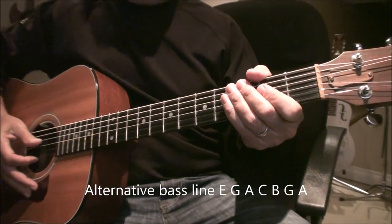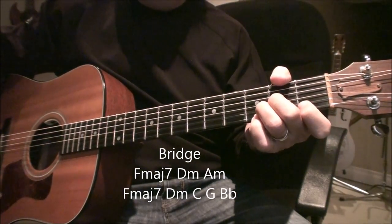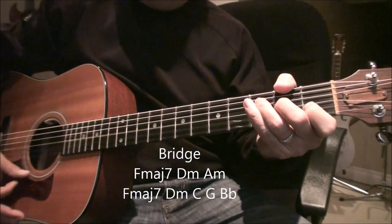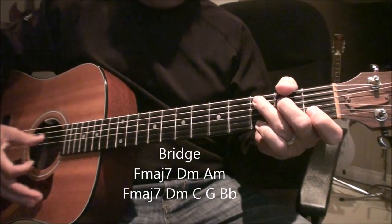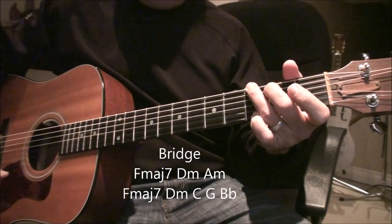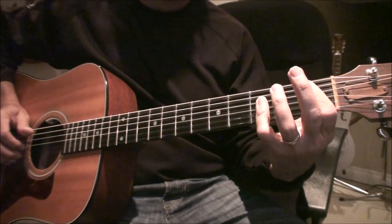And the bridge part goes F major 7 to the D minor, to the A minor. First time through. Second time through: F major 7, D minor, C with a high G there, to the G, to the B flat. Then back into the main riff.